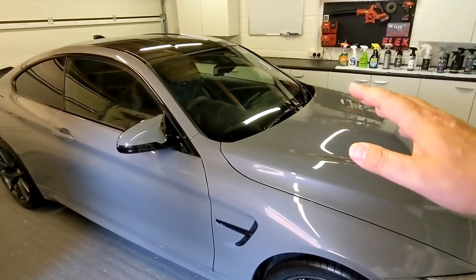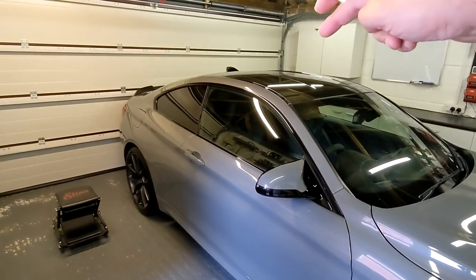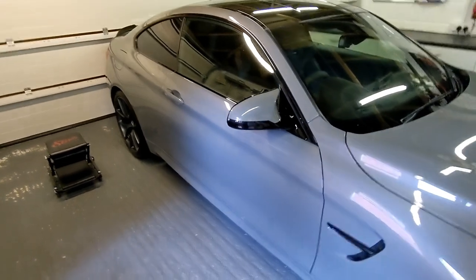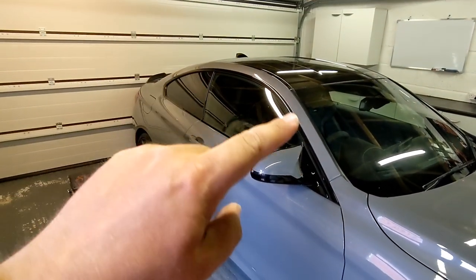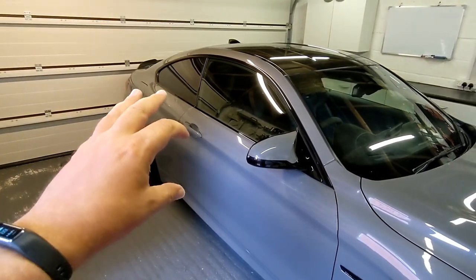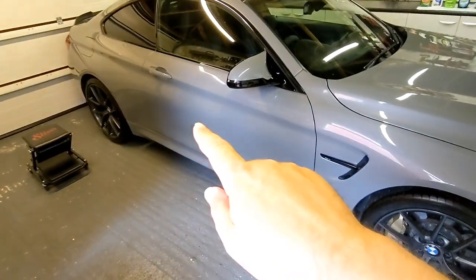The front is done, the other side is done, the roof on the other side's done, and the boot lid is done. So really all I've got to do is that side of the roof, along there, the door, and the rear quarter panel. I'm not going to do the seals.